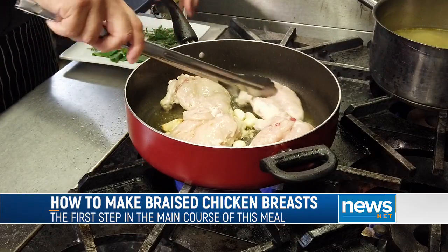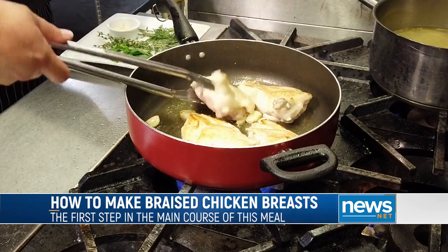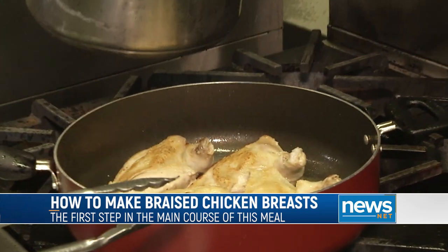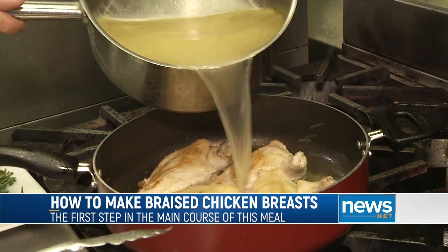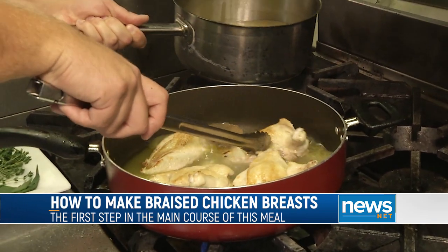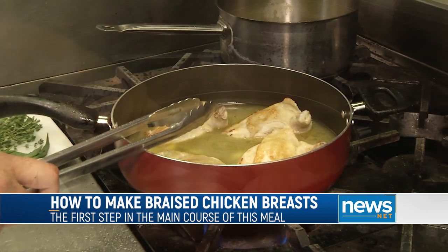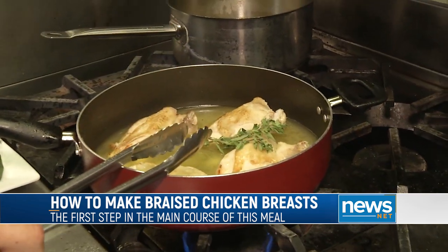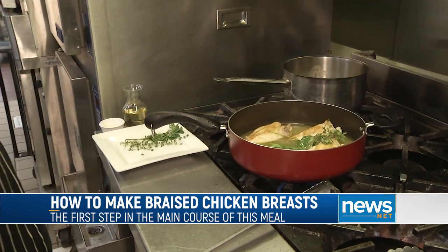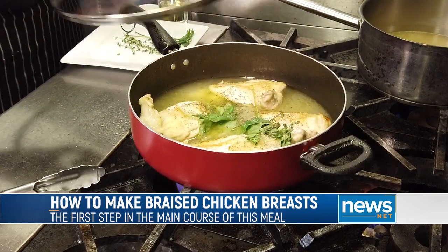Smells absolutely delicious. Now I'm going to flip my chicken breasts over — look at that beautiful color on those. I'm going to turn my heat down a little bit and add some chicken stock, going up about halfway on the chicken. Then I'll add some white wine, fresh oregano — the whole sprig — fresh thyme, fresh basil, and finish with a little bit of salt and pepper. Turn your heat back up and cover.